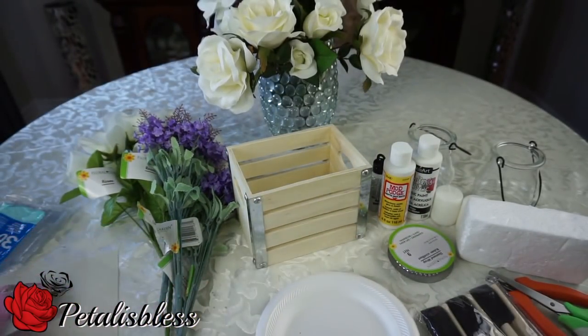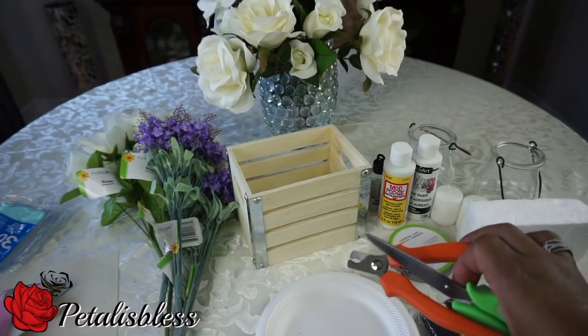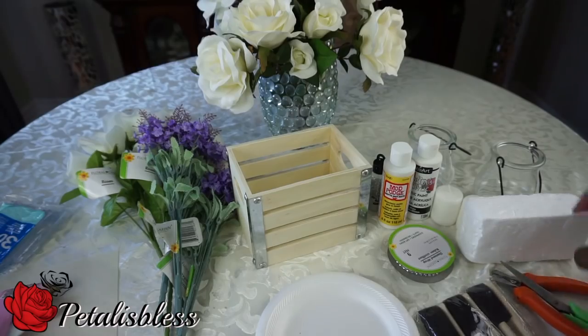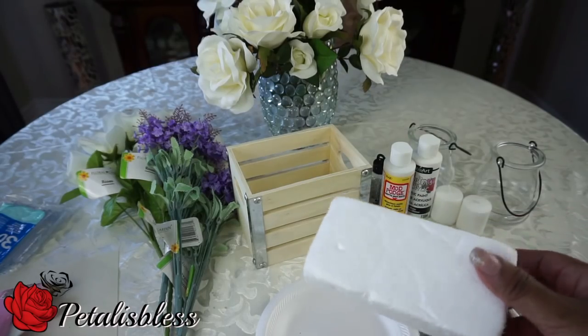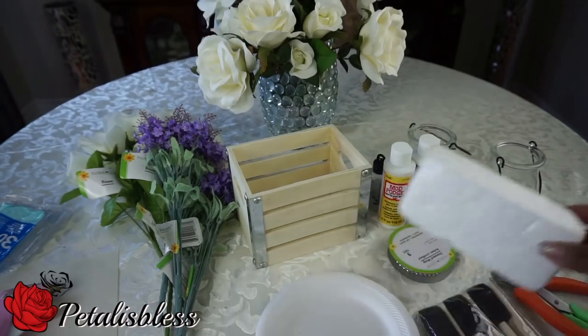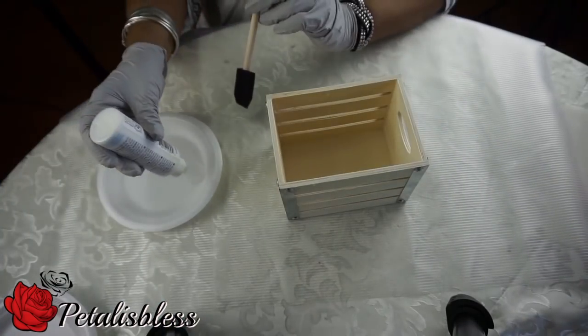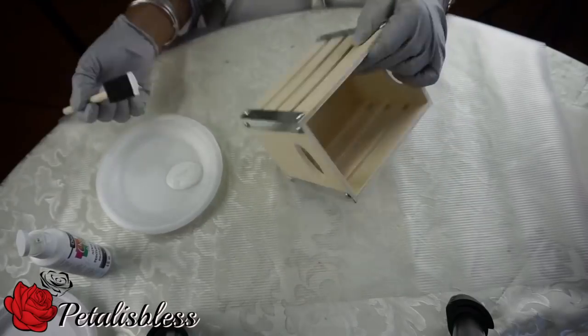And we have our glue gun and our scissors and shears to cut the flowers, and this is the foam that we'll be using to place inside the box to hold our flowers today. Alright everyone, let's get started — we're gonna begin by painting our box all white.